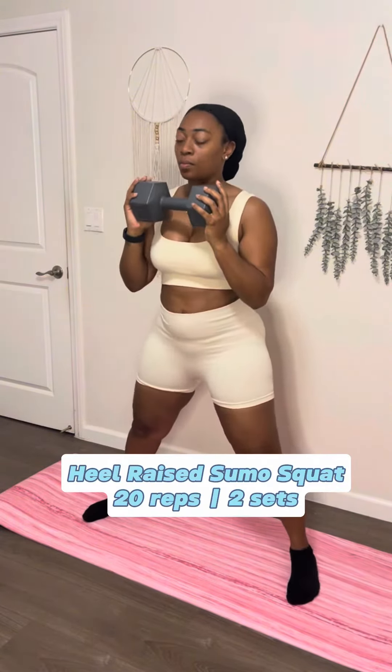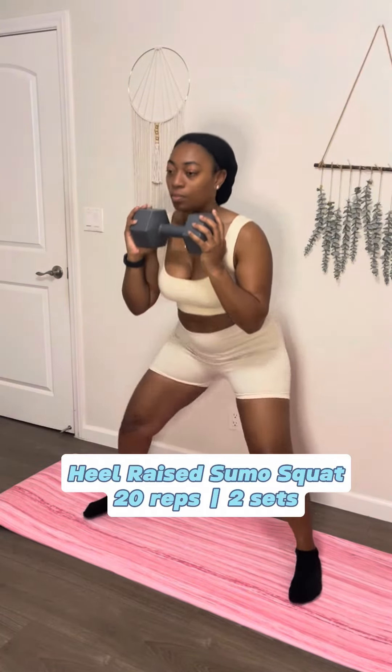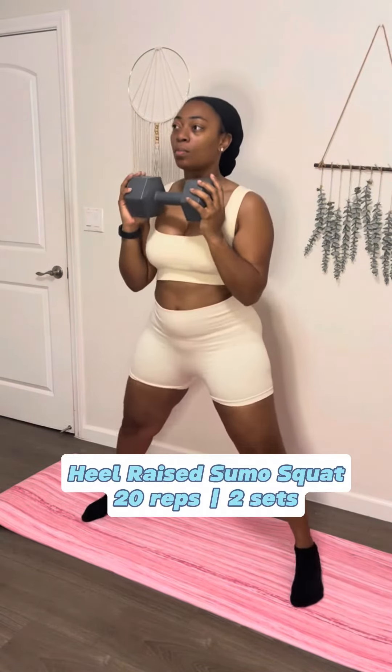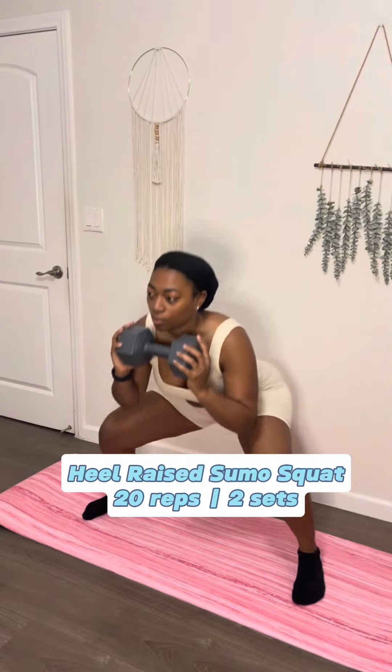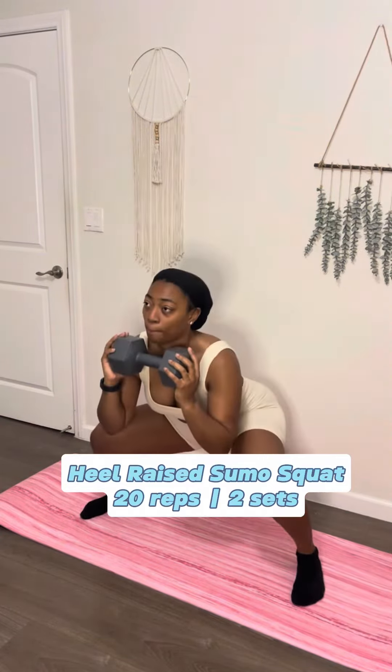Let's start with getting our booty perky with this heel raised sumo squat. You're gonna open those legs up as wide as you can, drop down into a squat, and then come up on those tippy toes — squat, tippy toe, drop. For extra challenge, go down, come up, and then start raising the weight up to the sky, because that's what we want our booties to be — up high.